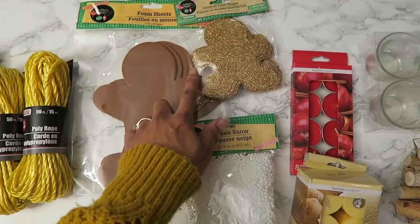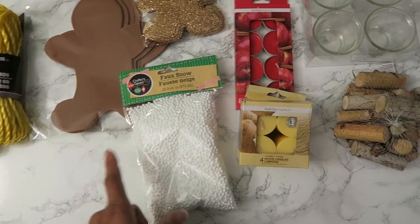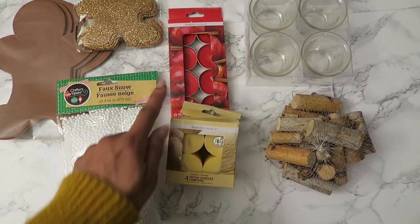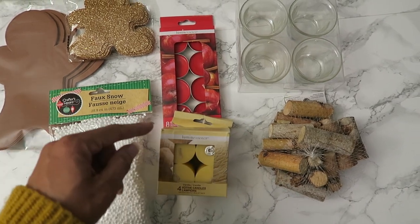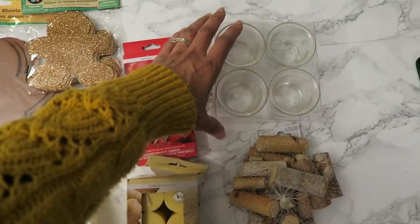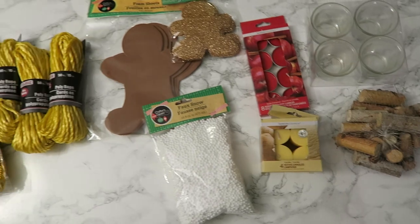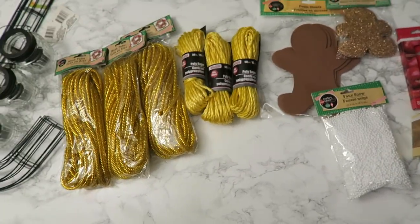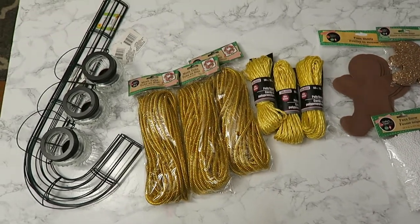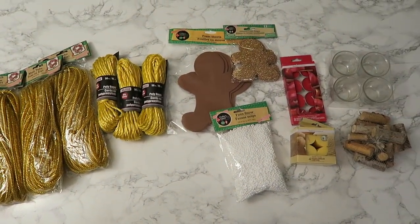I don't know if I'm going to need both of these. This one I barely need — we'll see. And from these two, I'm only going to use one package. Not sure if I wanted the shallow ones or the taller ones; these are a little bit higher. So whatever I don't end up using, I'll probably return or maybe save for something else. But I will definitely give a final cost once everything is all done.